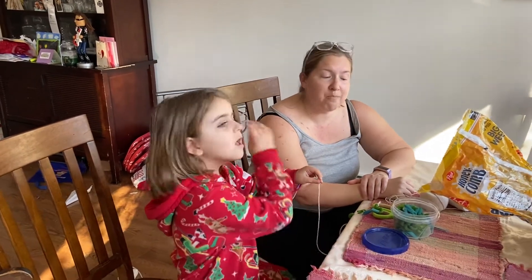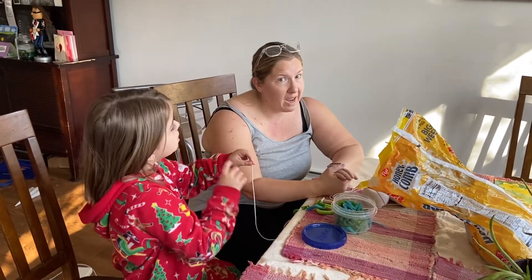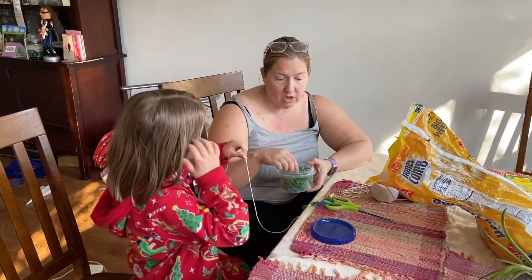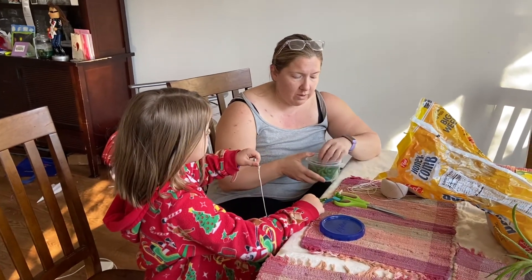Good afternoon! I have a special activity plan for you. You may have dyed pasta a few weeks ago with us, and I have the pasta I dyed a few weeks ago.